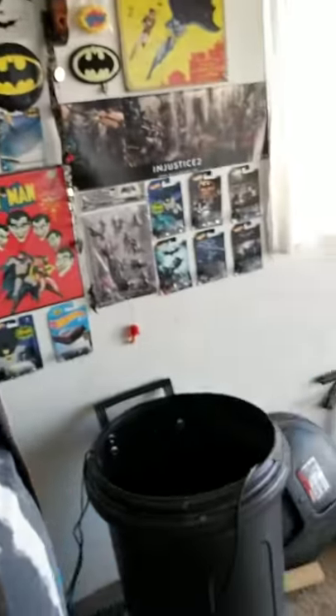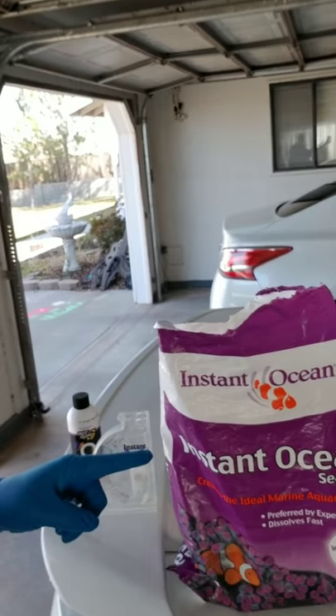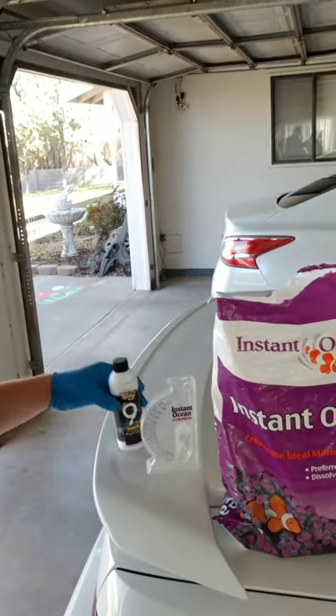It's time to start a reef tank. The first thing we need to do is cure some live rock. I've got all my live rock here in the trash can. What I'm using is regular old salt — it doesn't have to be anything fancy — a hydrometer to measure gravity and salinity, and some live bacteria. Inside the bucket I've got two power heads and a heater. You want to make sure you get the water up to temp before adding any salt or live bacteria, because you don't want the live bacteria to freeze in the middle of the night.